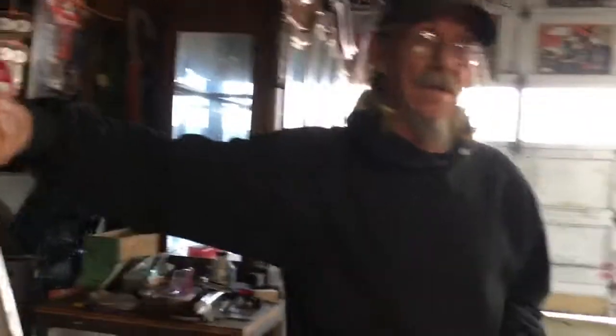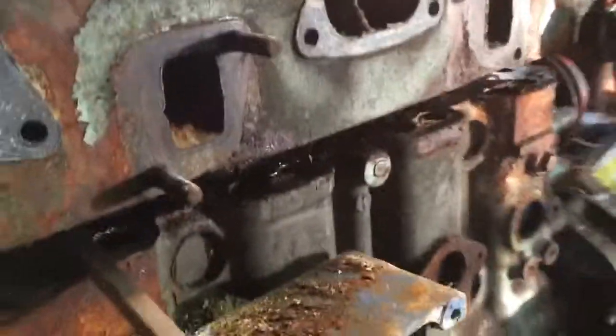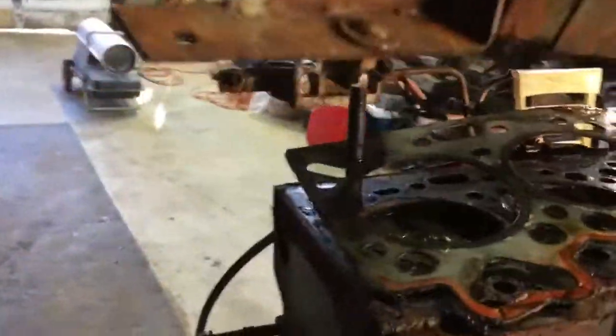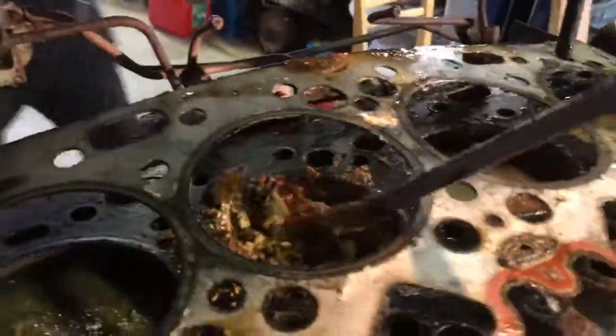We split it apart and get our first view into the cylinders. Here's my friend John — he's the man doing all the work and I'm just standing around taking all the glory. Holy crap, look at all of that!